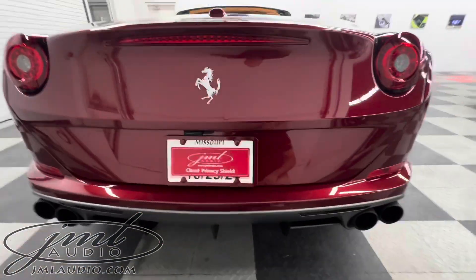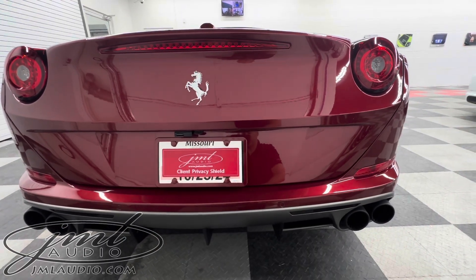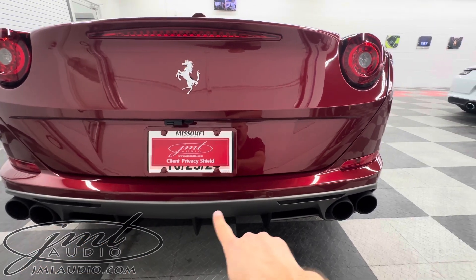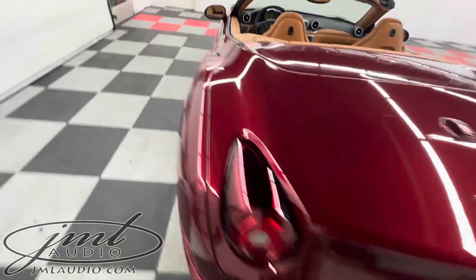To keep everything clean on the back, we did a custom paint-match frame. There's a fifth active laser countermeasure and a radar receiver behind that bumper, and we smoked out the original reflectors and the interior of the vehicle itself.